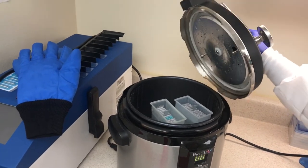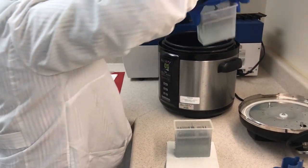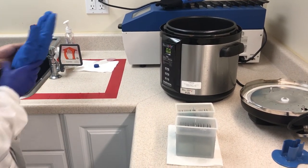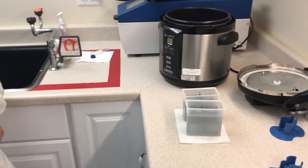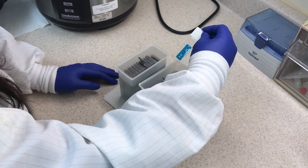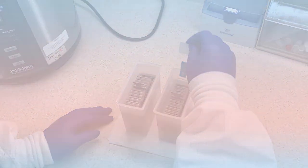Confirm that the red pressure valve has dropped and remove the lid by turning it clockwise. Open and lift the working chamber. Remove the container with the slides from the working chamber and allow the slides to cool for 15 to 20 minutes. You may now proceed with the slide treatment as recommended by your protocol. Our temperature slides can be used for validation and ensure that your slides reach the appropriate temperature during the process. Enjoy your results!